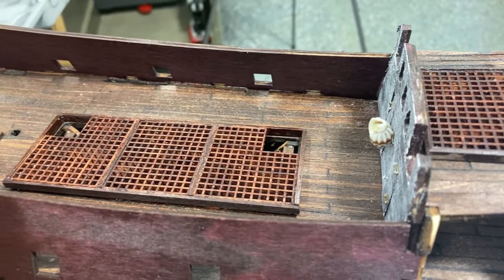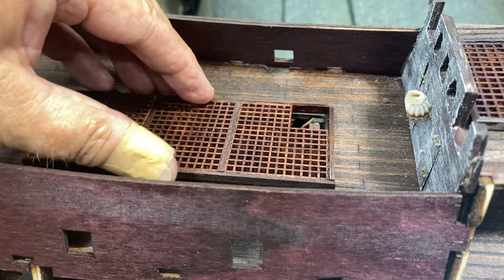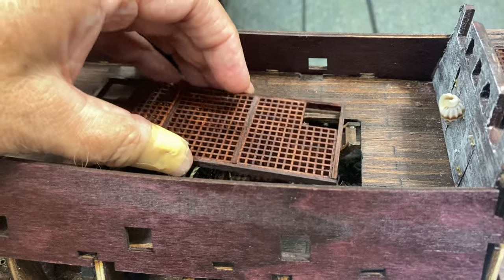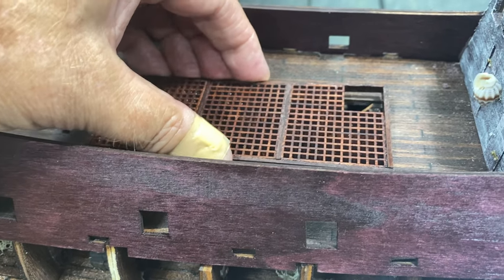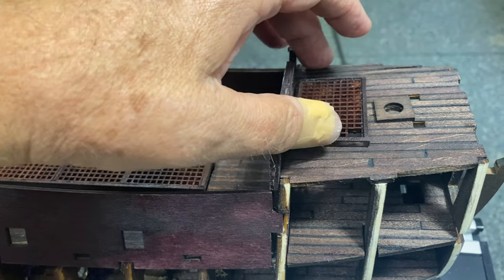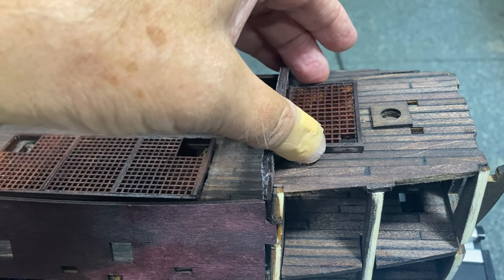Here the grates are in place. This one will be removable — it has some little catches so that you can take it in and out. I have it a little snug, but there we go. The others I'll probably glue down; right now they're just sitting in the place where they go.